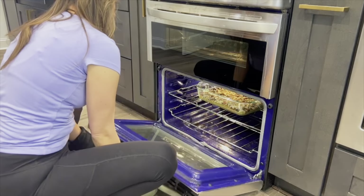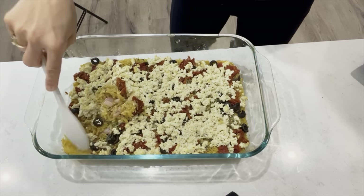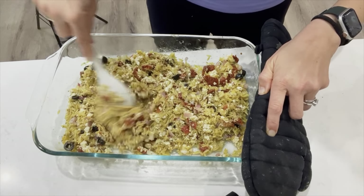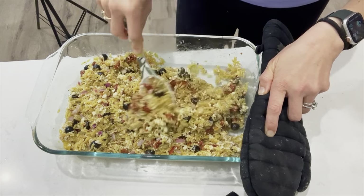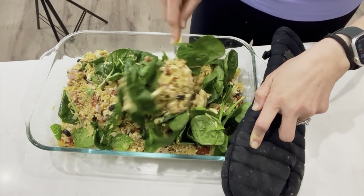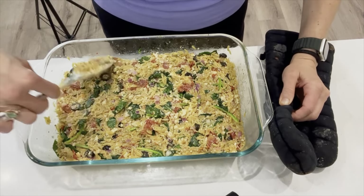It has been 15 minutes, so we'll take out our orzo pasta casserole — it looks perfect. Now we just want to mix everything in. You can see the pasta is already getting a little hard on the edges, so mix everything in. This is such a great casserole if you're afraid of tofu — just don't tell them it's tofu, let them believe it's cheese. Now we'll add in a big handful of spinach. It will take a little bit to wilt, but just give it a couple of minutes and it will wilt in and be nicely incorporated.